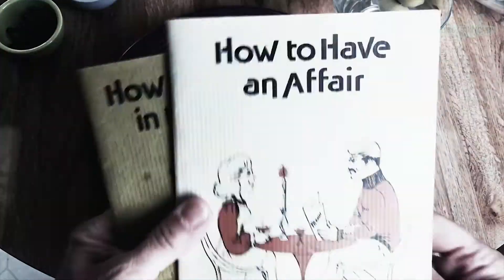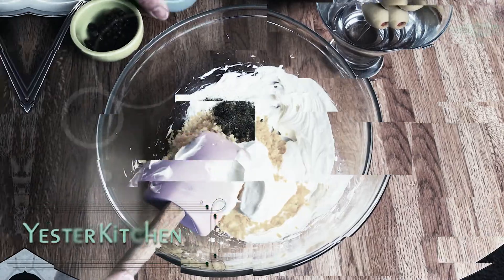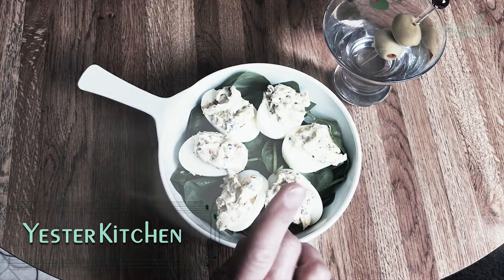Welcome to Yester Quickies, a speedy culinary trip back in time. Today we're traveling to 1981 to discover stuffed eggs, but it's a whole lot more. You're going to love it. Let's get started.